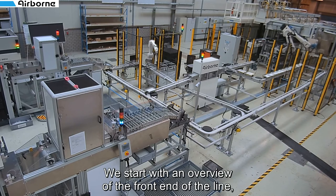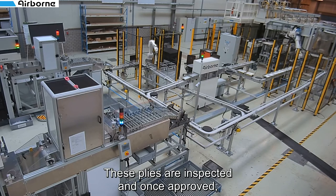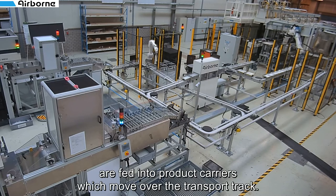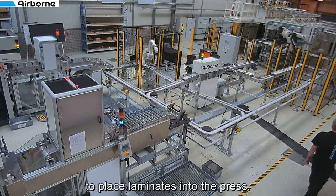We start with an overview of the front end of the line where unidirectional tape material is cut into plies. These plies are inspected and once approved are fed into product carriers which move over the transport track. At the far end of the line the loading robot has started to place laminates into the press.